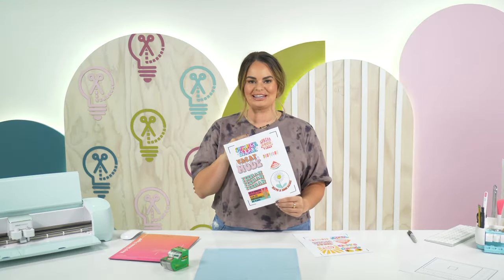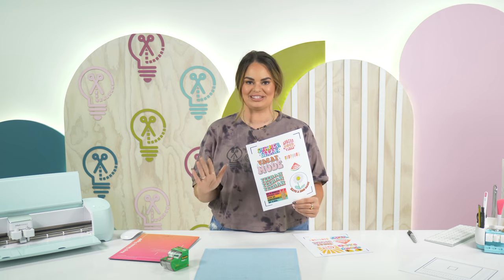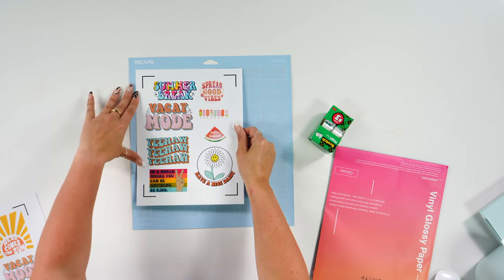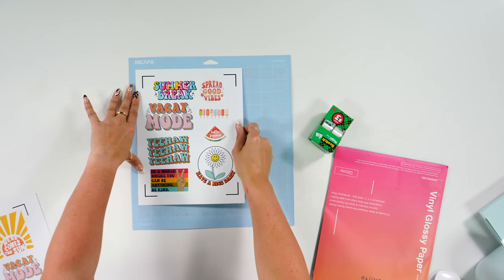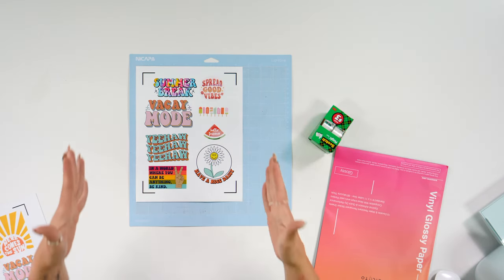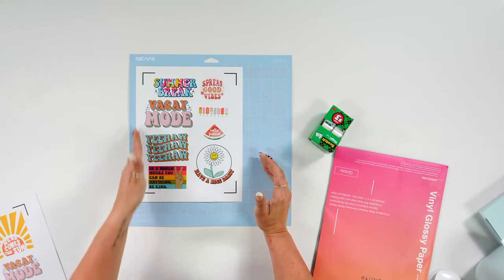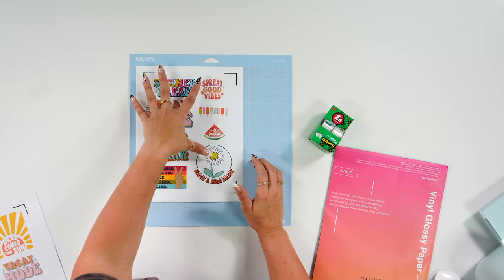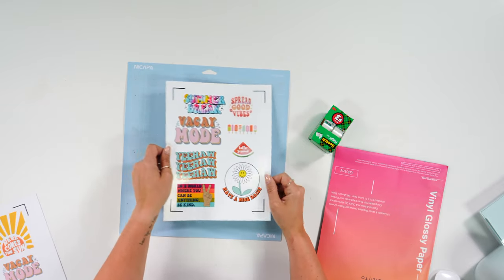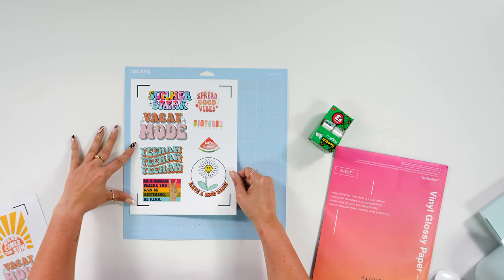Once you've printed your sticker paper, here are a few more things to help you have zero issues with print and cut. Always line up your sticker paper in the top left corner of your mat — this is especially important for larger print and cut sizes. If there's extra room on the left side of your paper, cut that off so it lines up correctly in the top left corner. Never line your print and cut in the middle or top right.